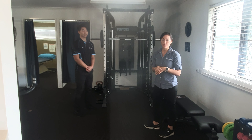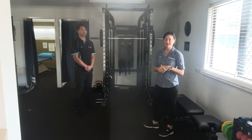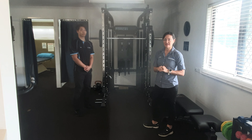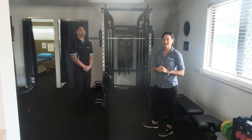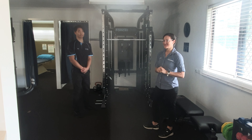We can have two or three people working on this machine at the same time. If you're interested in coming down and getting a program made up, just contact us and we can tailor something individually that's going to meet your needs. That's all we've got for today — thanks for watching!